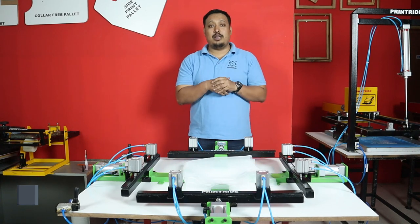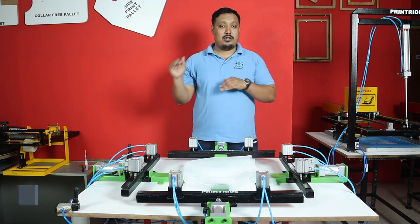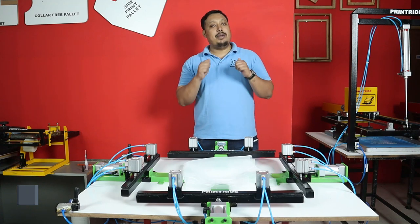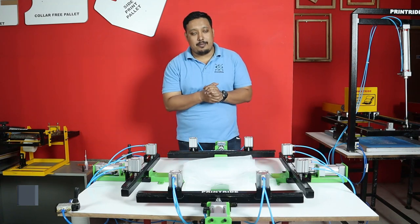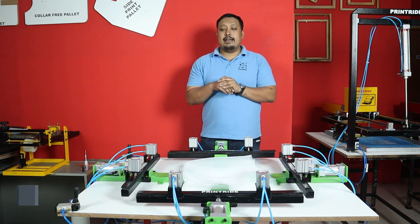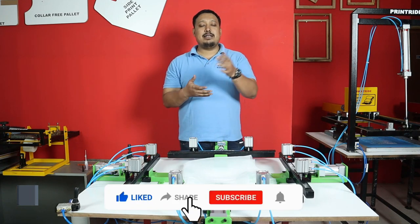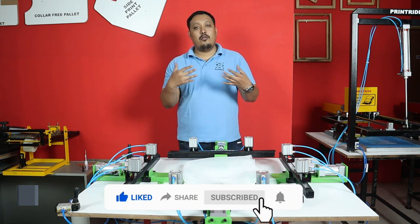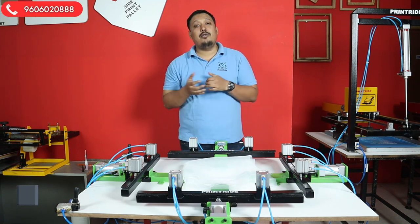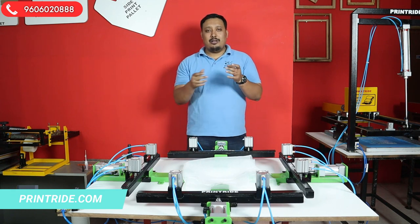Hi guys, welcome to Print Site. I'm your host Janvil, and today in this video we are going to show you how to do the stretching from scratch to the end. If you have not seen the introduction video, please go back and see that first. Without further delay, let's start. If you are new to the channel, don't forget to subscribe, and if you are already a subscriber, please like and share. For any equipment and machinery regarding screen printing and other printing, feel free to call the number given on screen, or visit our website printrite.com.